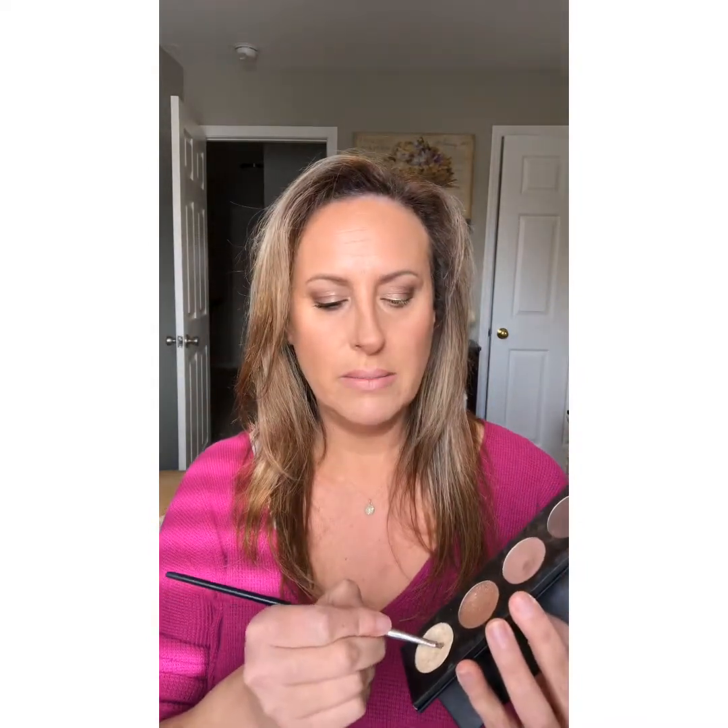Now with this color Optimistic — this is an amazing color — I'm gonna show you a couple ways to use it. I'm gonna use it right underneath my brow to highlight the brow bone. You see how it just highlights there. You can also use it to highlight the inner corner of your eye. That's another great way to use this color.